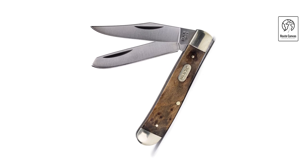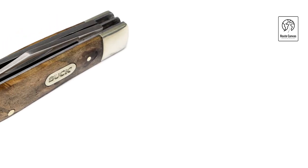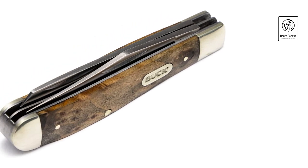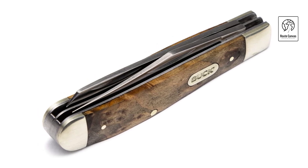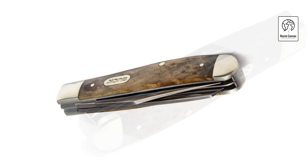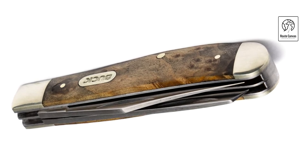Offering a compact size and lightweight feel at just 2.7 ounces, its slip-joint mechanism ensures safe blade deployment and closure, making it a practical choice for both collectors and users who appreciate quality and heritage. This knife includes a genuine leather sheath for protection and easy access, perfect for pocket or belt carry. With its timeless design and sturdy construction, the Buck 382 Trapper two-blade folding knife continues Buck Knives' tradition of excellence, catering to those who value craftsmanship, reliability, and versatility in their everyday tools.